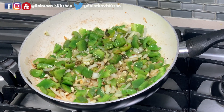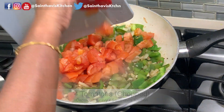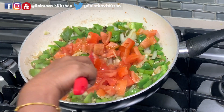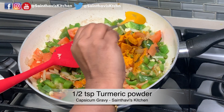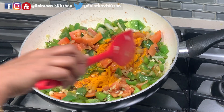At this point, let's go ahead and add the chopped tomatoes. I'll add half a teaspoon of turmeric powder and mix it thoroughly.